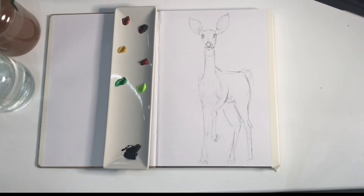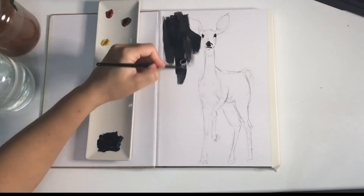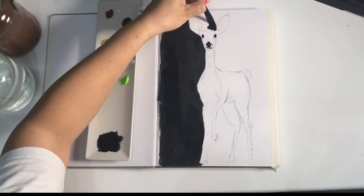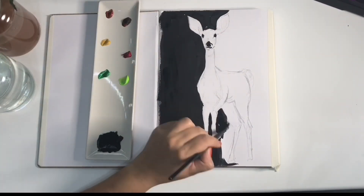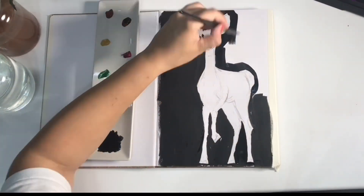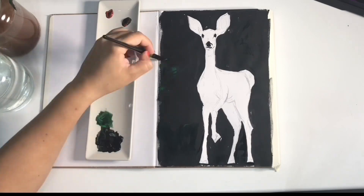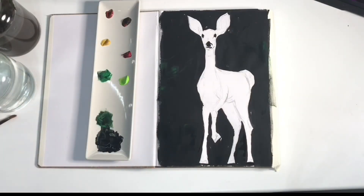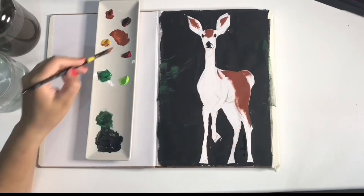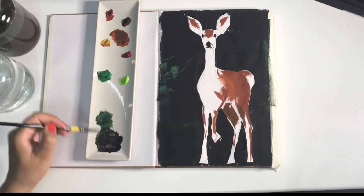I'll use this sketchbook to draw things I find beautiful, and like probably all my sketchbooks lately, this one starts with a deer. I don't know why, but I find these animals very appealing and I find them easy to draw. They're not the most anatomically accurate, but I really like playing around with different tones of browns and oranges.